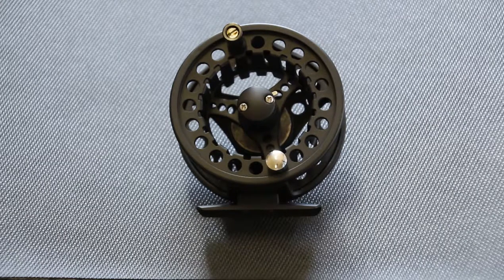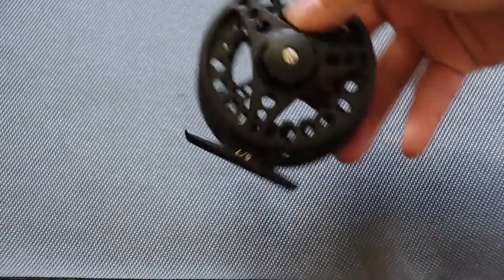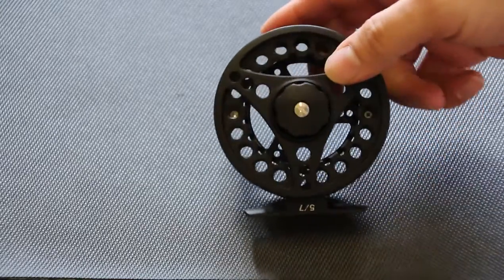Hi, this is Charlie from the Fly Shack here to talk to you today about the Cayendetta reel. This reel is a great value, has a great look, nice powder coat finish, large arbor reel, nice big drag knob.